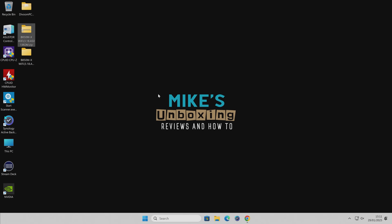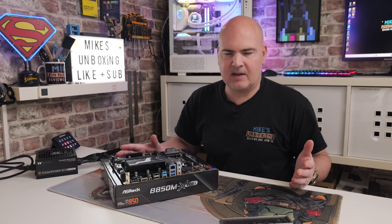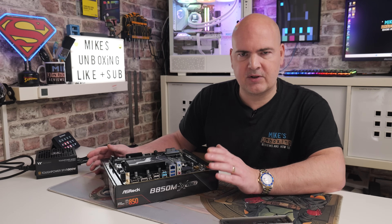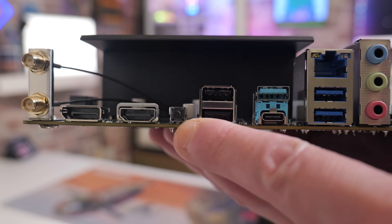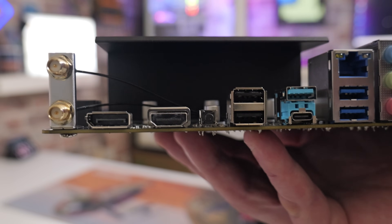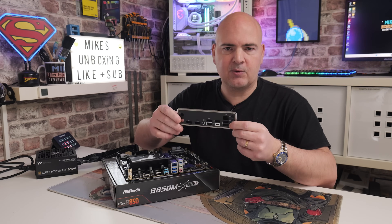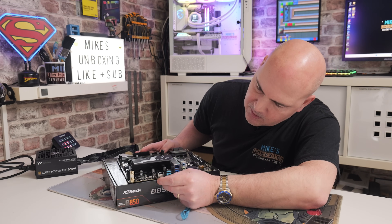Now we're ready to flash the BIOS. Place the motherboard on its box for some anti-static protection — you can also wear an anti-static wristband if you prefer. To identify the correct port: on the back of the motherboard there's a small BIOS flashback button, and the USB port you need is the one directly next to it. The rear I/O shield also highlights it with a white outline labelled 'BIOS Flashback'. Insert the USB stick into that bottom port next to the flashback button.